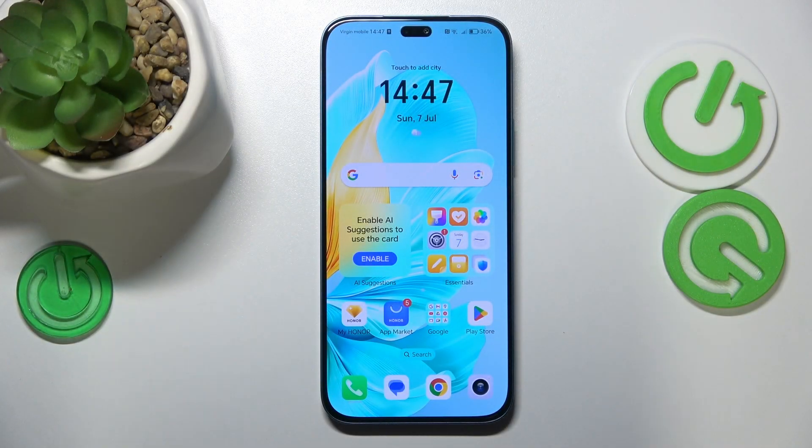This is Honor 200 Lite, and today I will show how you can fix the Wi-Fi connectivity issues on this device.